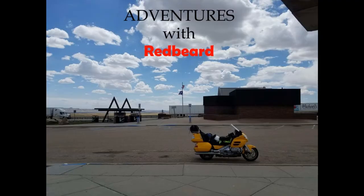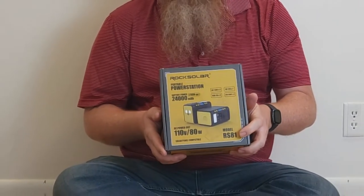Hey, this is Redbeard, and in this adventure I unboxed this Rock Solar power station. It's a model RS-81 — I think it's also called a Weekender.